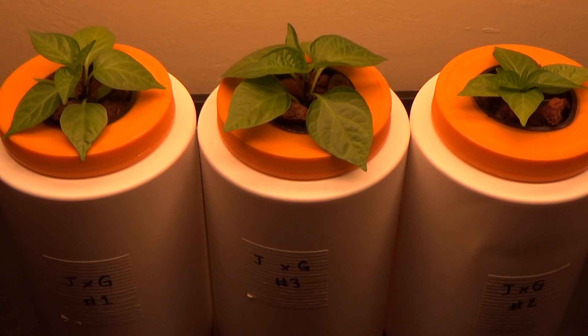And here we have it — we have the three pepper plants underneath my LED lights. That's where they're going to stay until we start to get some fruit, which will probably happen about two months from now. That's how you transfer your pepper plants out of soil containers and put them into hydroponic solution using the Kratky method.